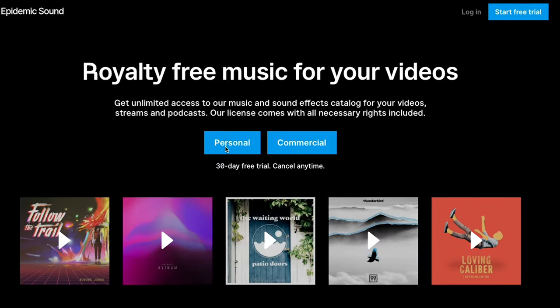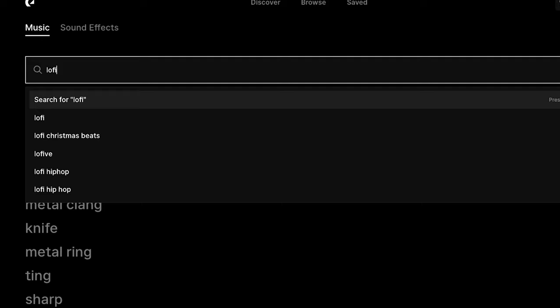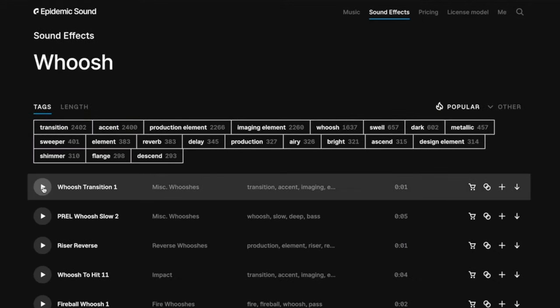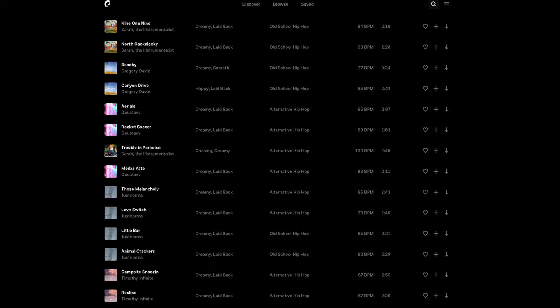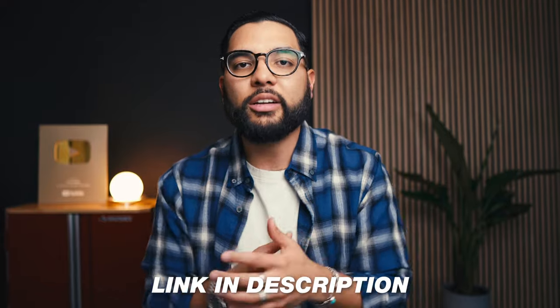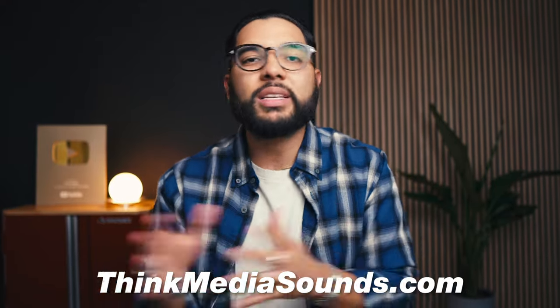Speaking of audio, I wanna thank the sponsor of this video, which is Epidemic Sound. Epidemic Sound is the music that we use on our channel, and honestly it's one of the best solutions when it comes to using music and sound effects on your videos, which really make your videos stand out and keep your viewers engaged. You want the full confidence to add whatever song or sound effect you'd like, and Epidemic Sound allows you to do that with their royalty-free library. We put together a really cool offer with our Think Media community, so check out the link in the description or go to thinkmediasounds.com. Thank you, Epidemic Sound, for sponsoring this video.